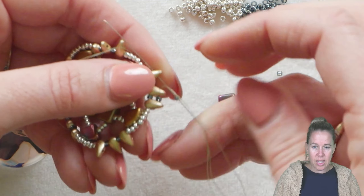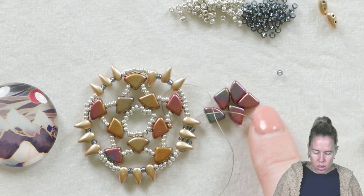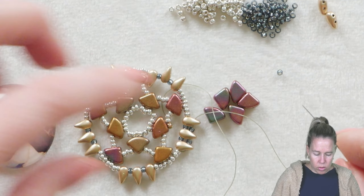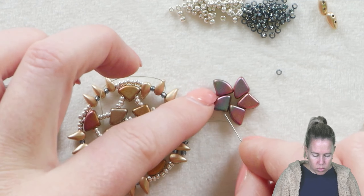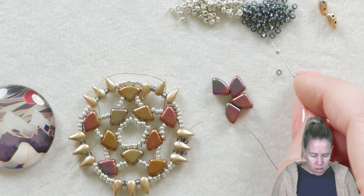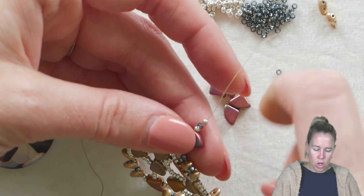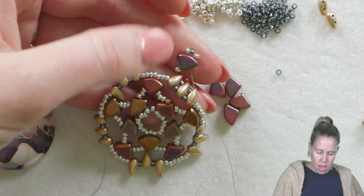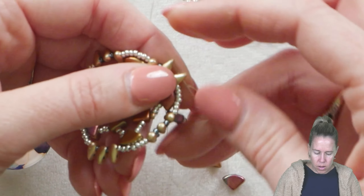When we get to the seed-beaded area, we're going to add another pie duo. To add it, put an 11-0 before it, then three 11-0s on top. We go through that same area — an 11-0 then up through the pie duo from the small side towards the big side. Grab a silver 11-0, then your blue, then a silver 11-0 — you can do all the same color too if you want. Go back down through the pie duo just like originally, then add one more silver 11-0 before connecting to your next grouping of drops.